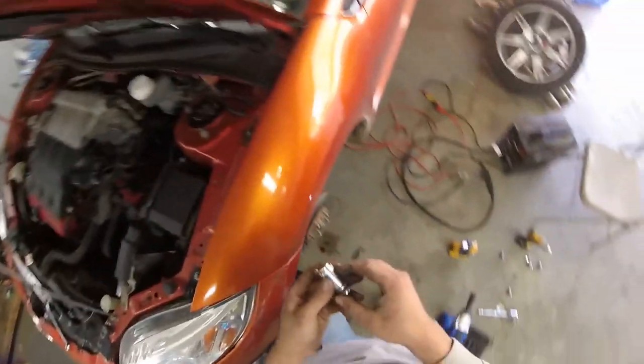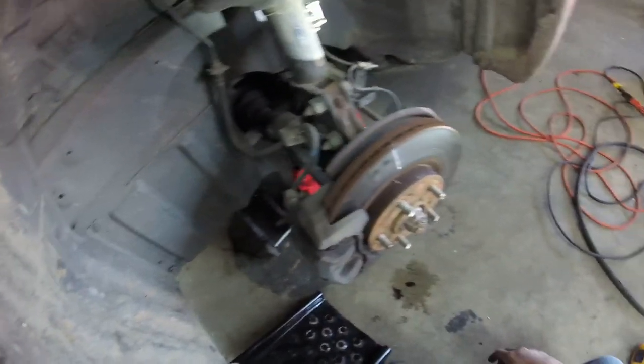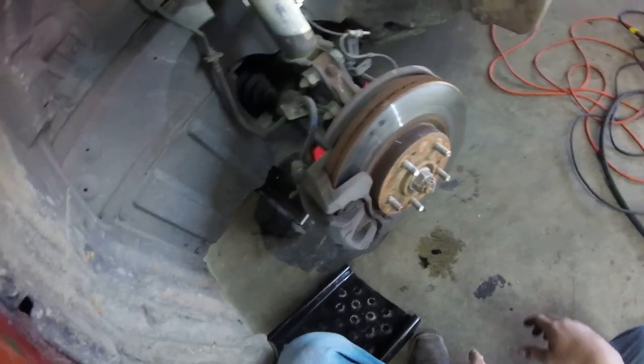I ended up beating on a 12-point socket and was able to get it off. Now we're just going to get all this plastic out of the way, get the caliper and rotor off, and then we should be able to tilt the front hub assembly back and pop the axle out.